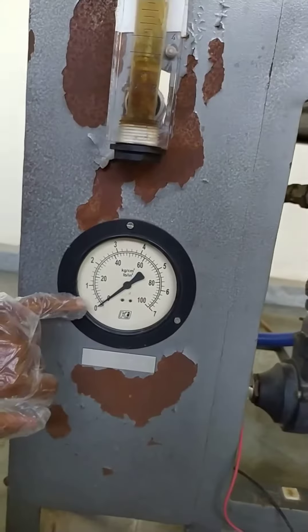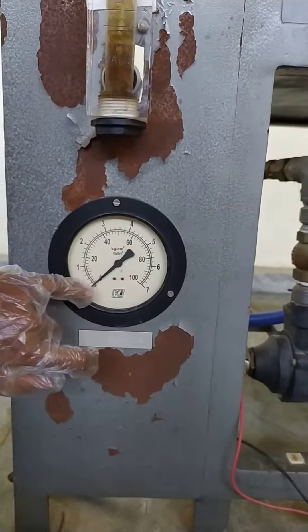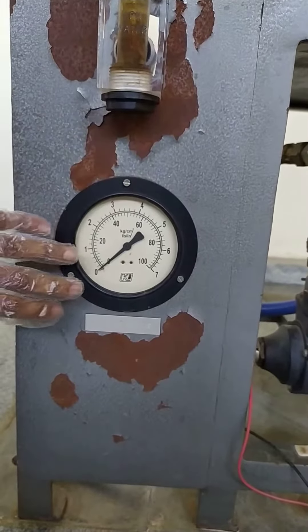First of all, you need to set it to 0.5 or 1 depending on how you are going to do it. As you increase the pressure, the pressure gauge will show you 1, 2, 3, 4 — you can do it however you want.